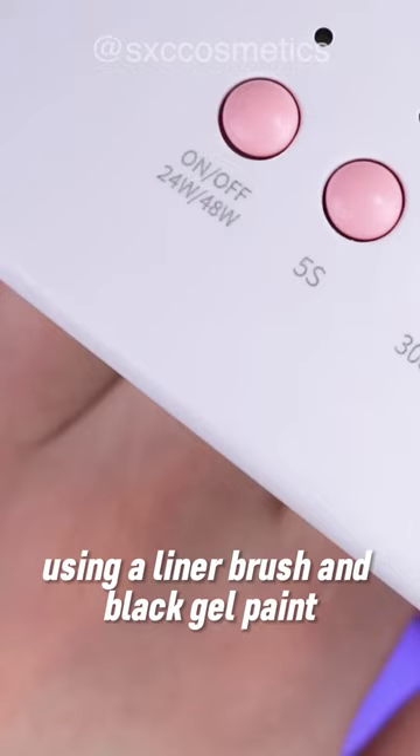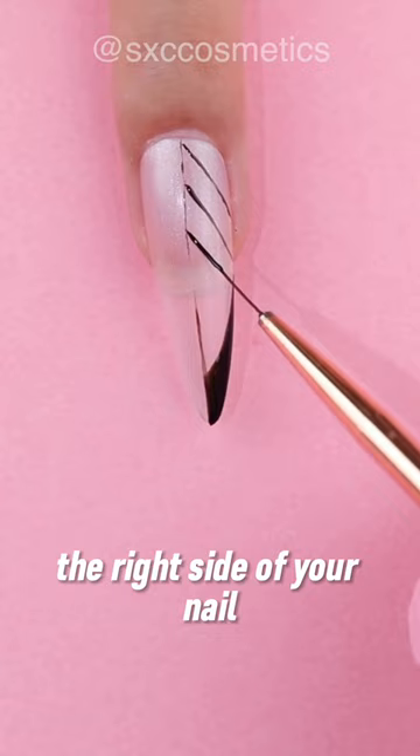Using a liner brush and black gel paint, carefully create a lace pattern on the right side of your nail. Take your time while drawing the lines.